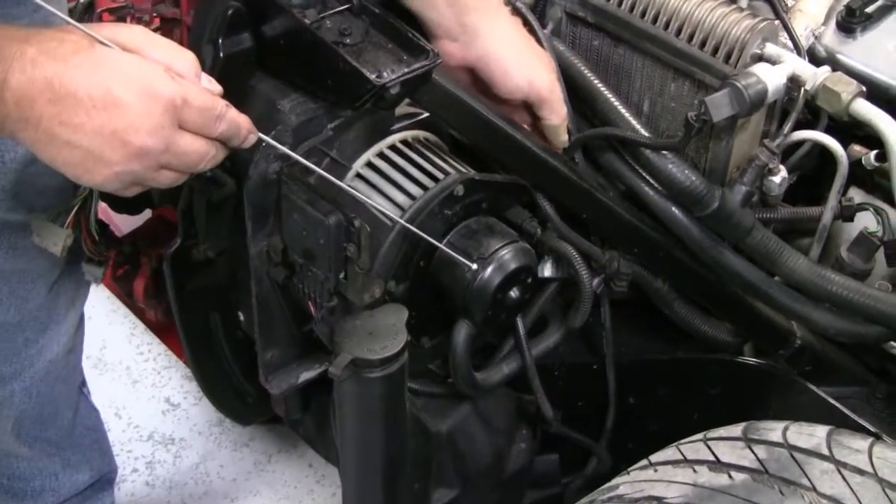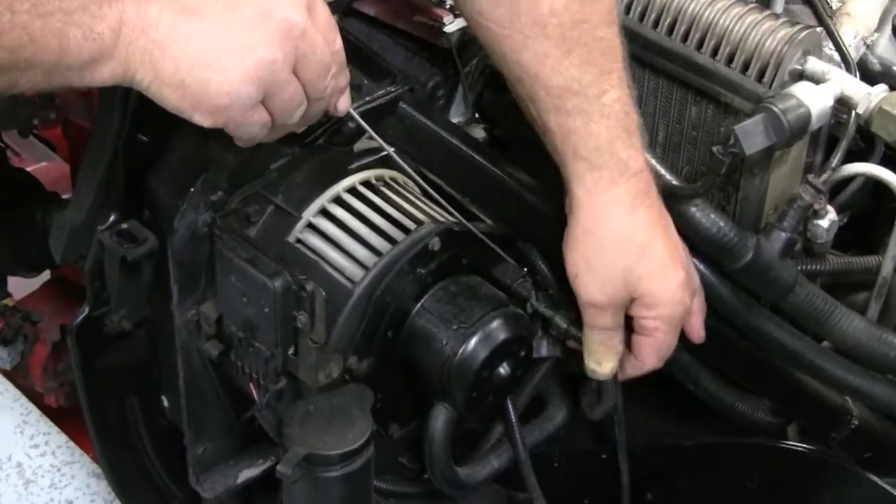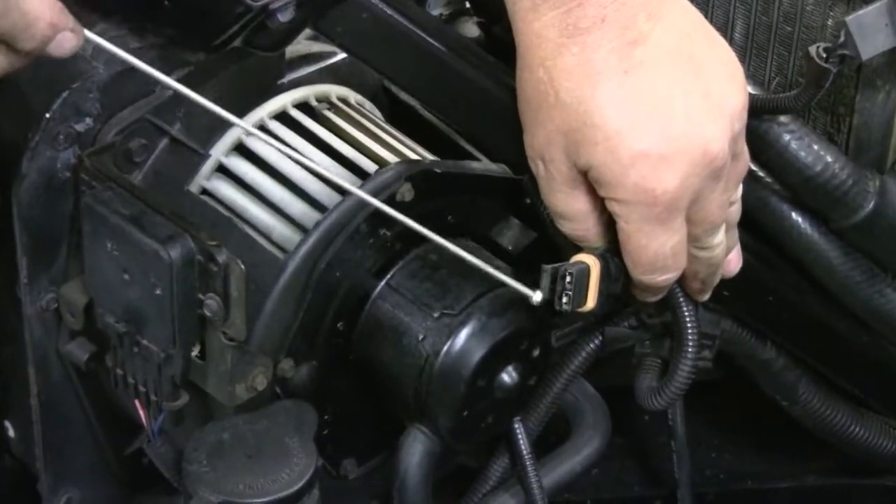So it's a very simple test. We can take this connector off and we see if we have 12 volts at the first terminal.